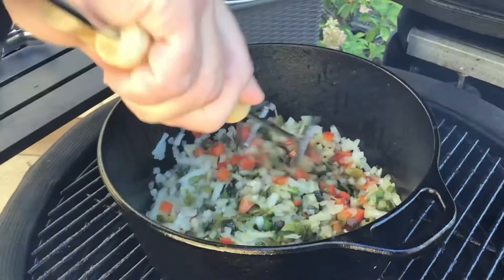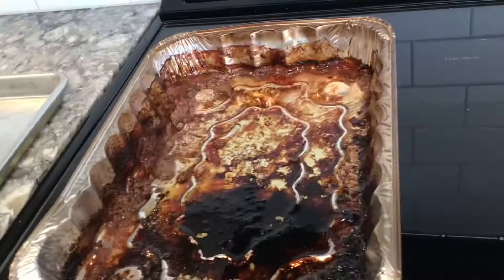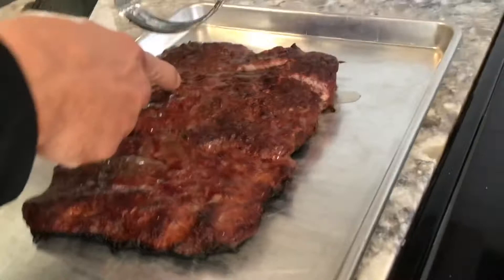We've taken the meat out of the pan we cooked it in on the smoker and transferred it over to a cookie sheet. I'm going to use a potato smasher to get this meat cut up. You can even see there's a nice little smoke ring on the ground beef there — you don't see that too often. We'll get this meat mashed up and chopped up, ready to be added to the chili.